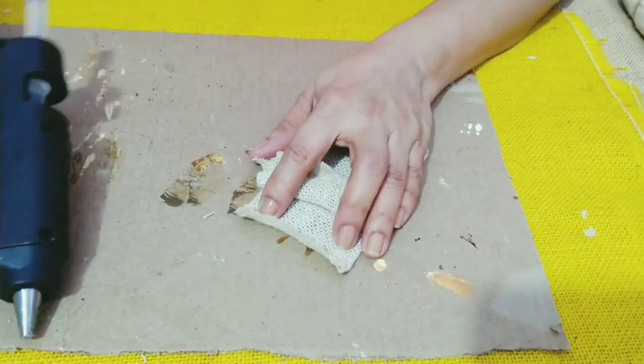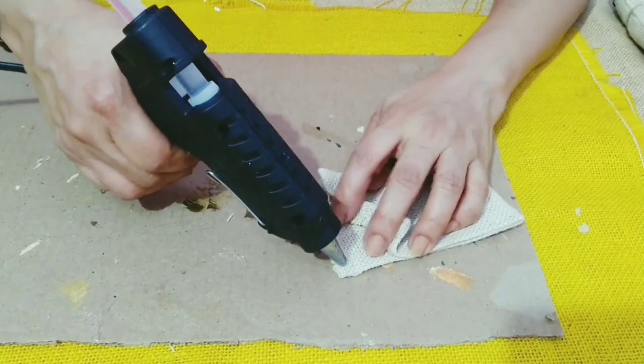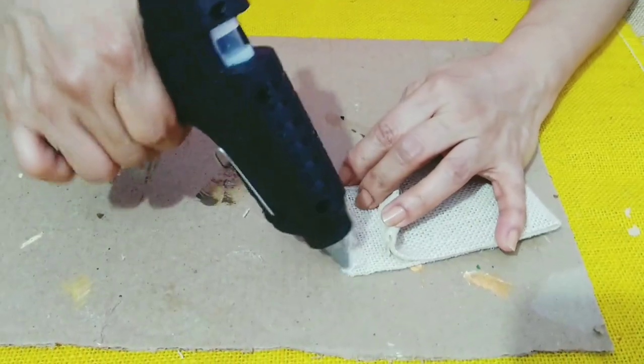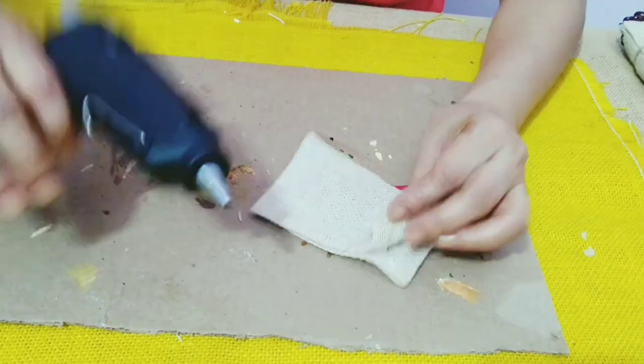Now I'm using the hot glue gun for the two top folds. Now I'll seal both the corners.